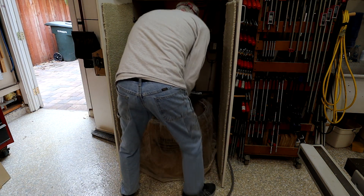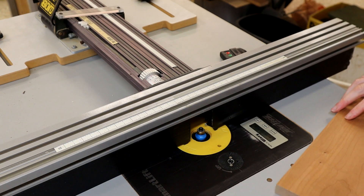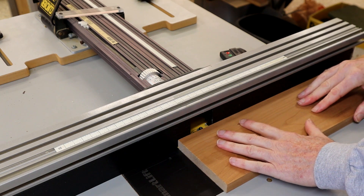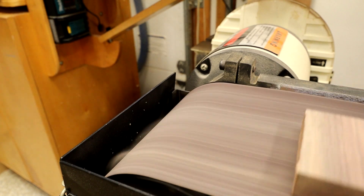For just a few minutes a month, this V3000 keeps on giving. Every time I make a cut, sand a board, joint, plane, or route, the V3000 is running, and it does it without complaint or hiccup.